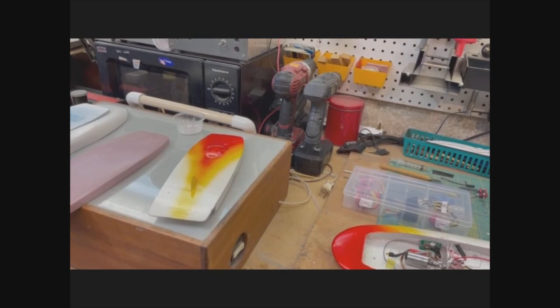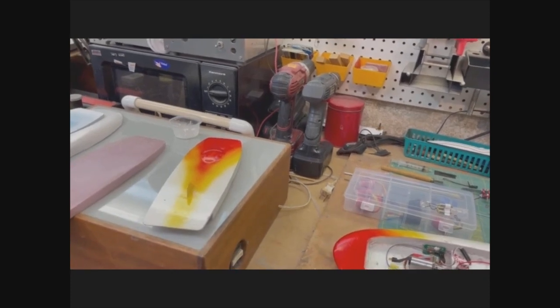Red alert! All hands, battle stations! We'll take one final look around and say, jet out.